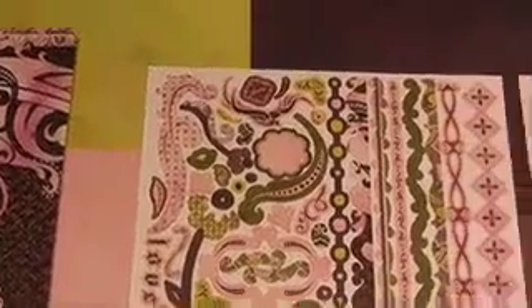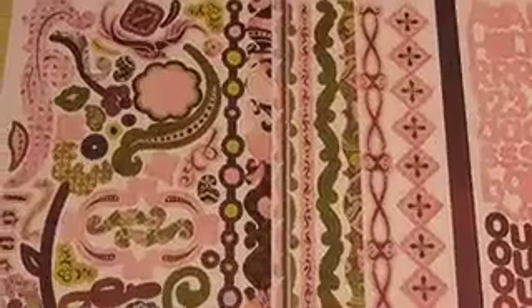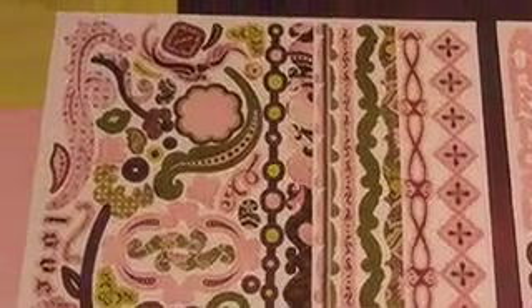Eagerly anticipated, with much ado, the EVA line from BasicGrey. Starting out here with some excellent cardstock stickers. This is the element page with borders and doodlies.